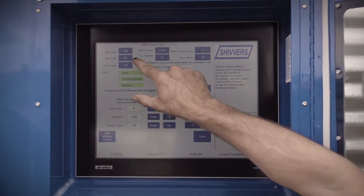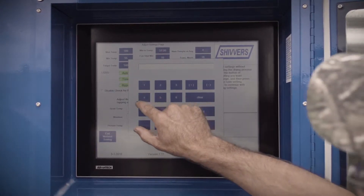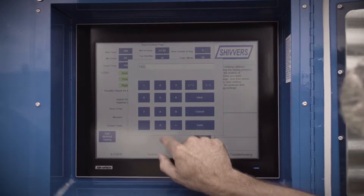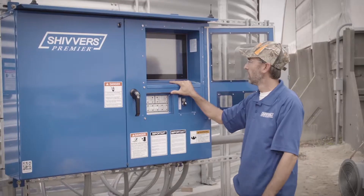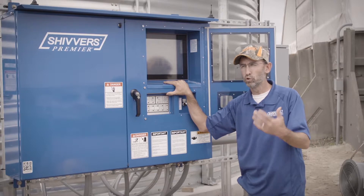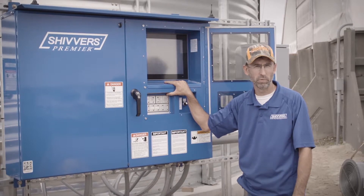Let's change this maximum temperature because 180 degrees is a little bit warm for what we want to do right now. Let's go down to 160 and save that. So now our maximum temperature setting changed from 180 to 160. The maximum temperature is the temperature you don't want the computer to go over, which is for safety concerns. On different grains, we set different maximum temperatures.